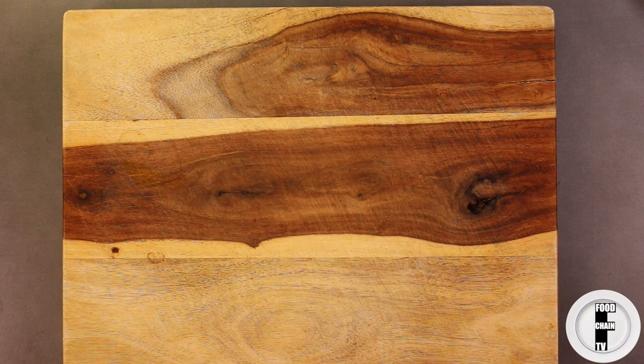Hey guys, on this video I'm going to show you how to make pan style pizza like you'd find at Pizza Hut, with a crispy crust, but it's thick and it's gooey and it's soft.